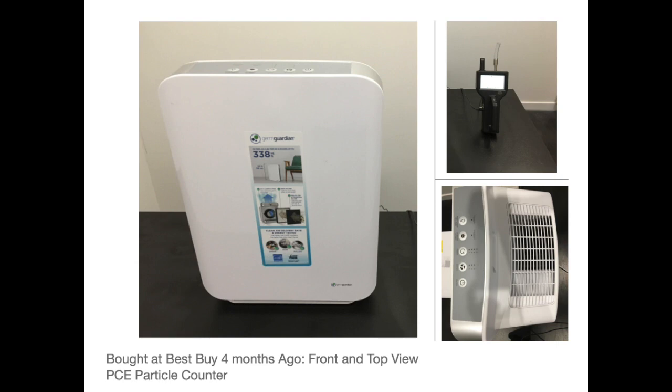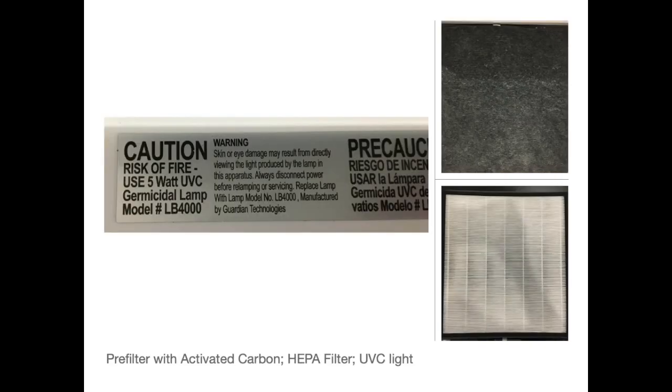We also have our PCE particle counter there. We purchased this about 4 months ago and we've been using it for about 4 months. These are some photos of the pre-filter, the filter, and the warning for the UVC light.